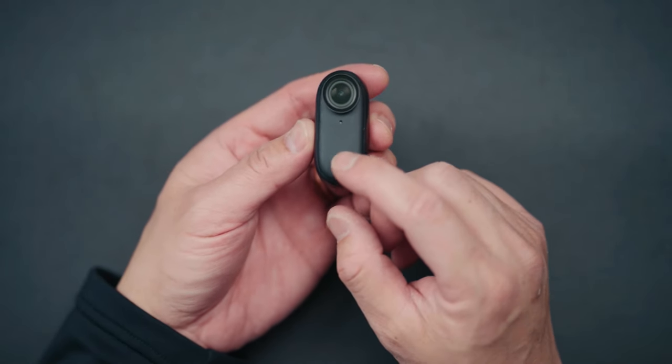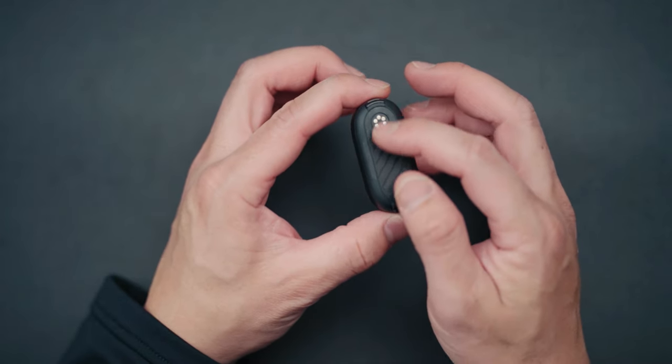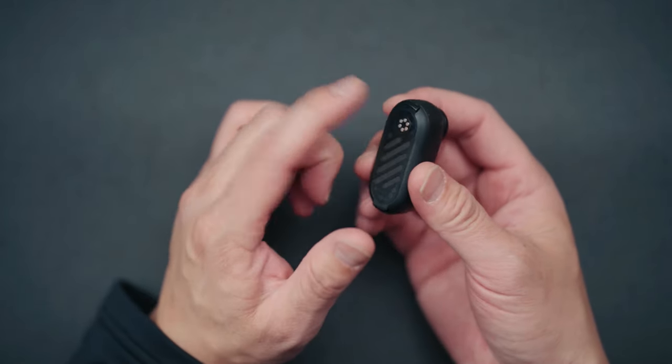But that's not all that it comes with. You have this record button on the front, a quick capture button, and charging magnets on the back. This thing uses magnets — you can record from any orientation, whether you want vertical or horizontal video. You have those options.